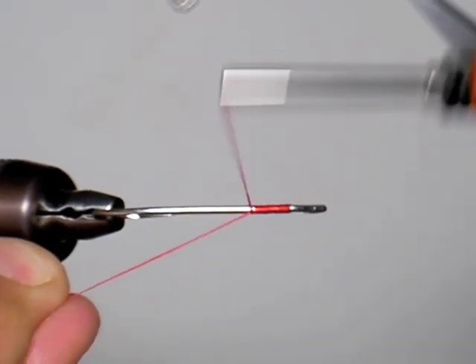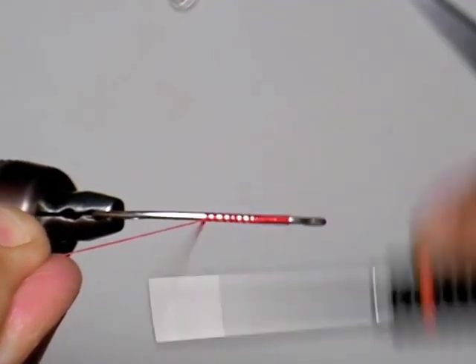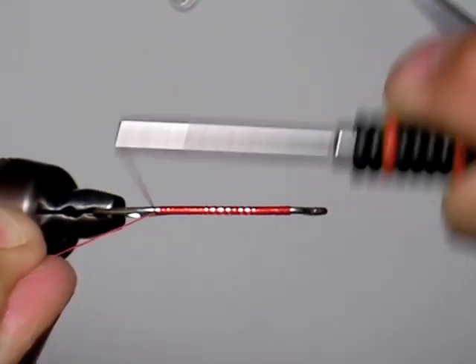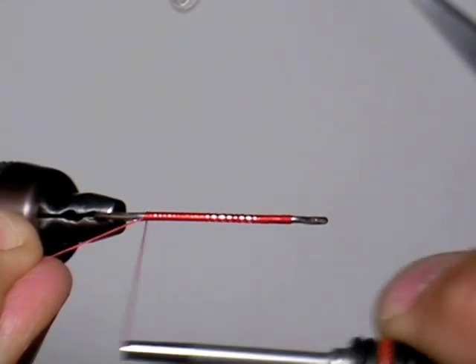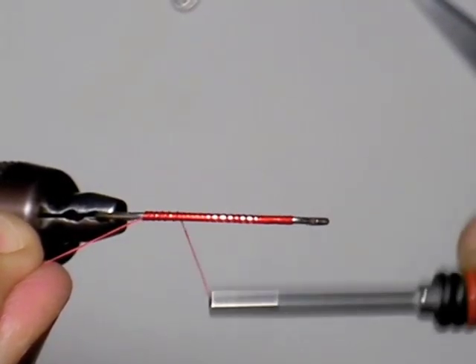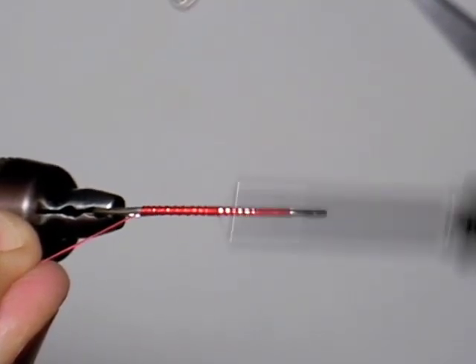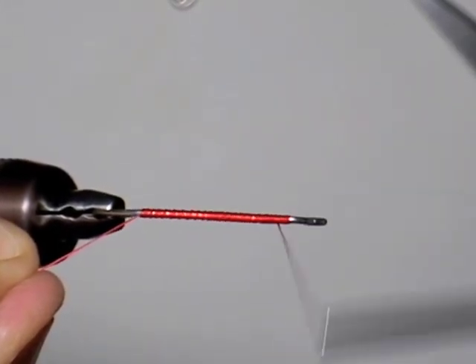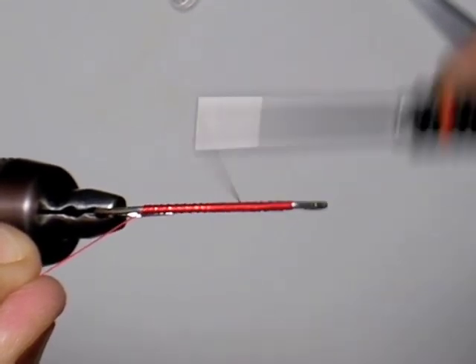Alright, here we go with thread. Just laying down a thread base here, and you can see that I like to really torque things on. You can see how that hook moves, and I'll talk more about that later. But essentially what we're going to do is lay down a good thread base that covers the hook and makes it so that the feathers lay and hold nicely on the actual hook shank.